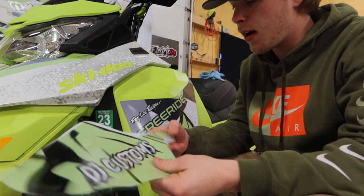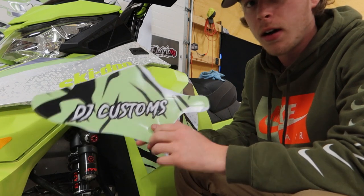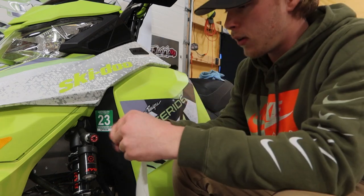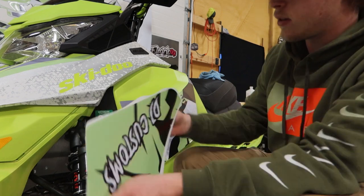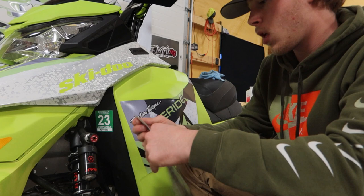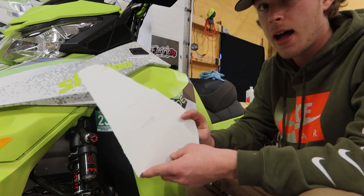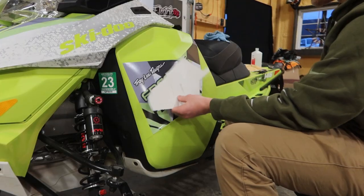Another way to go about it is to just cut the piece out of the sheet that you get. Remove this and then you can just tear the backing right off. Basically what this does is it gives you the decal with the backing still on it, so this piece is going to go right here.